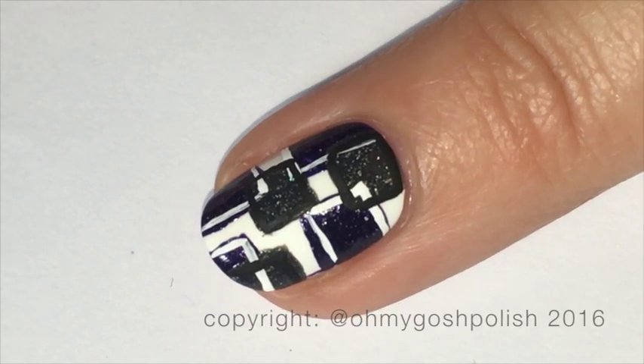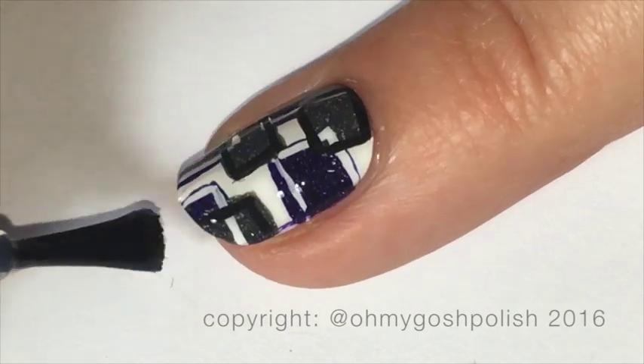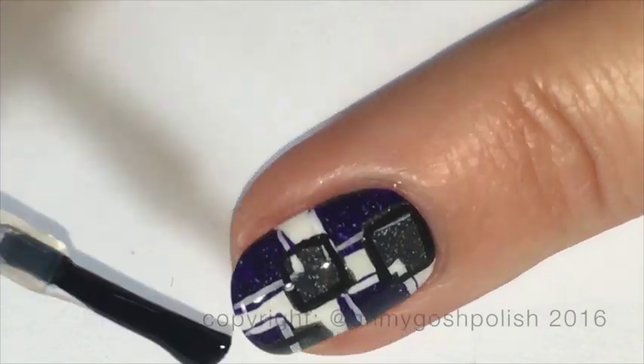Next you just want to add your favorite top coat after the paint has dried. If you're using acrylic craft paint that will take absolutely no time at all — it literally dries while you're watching it, like you can watch this paint dry.